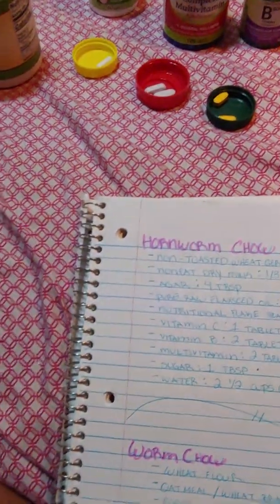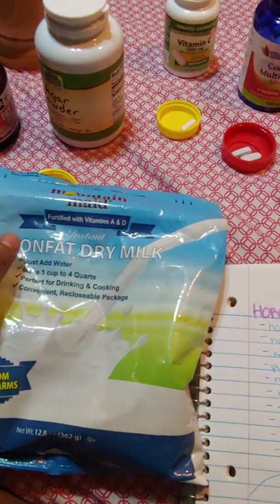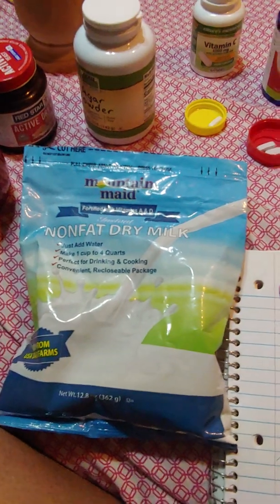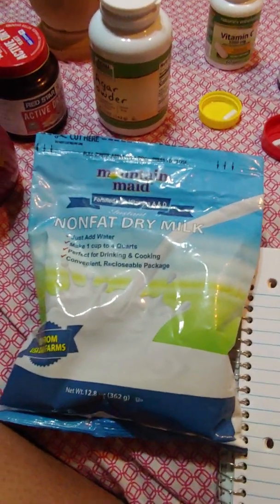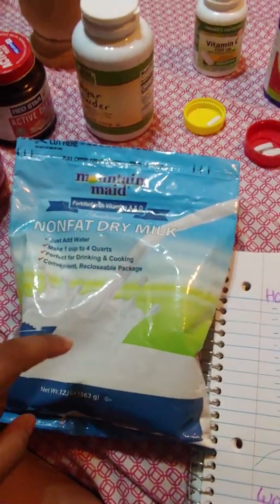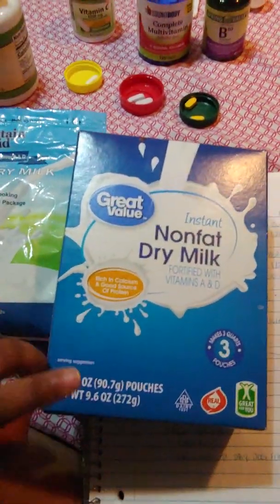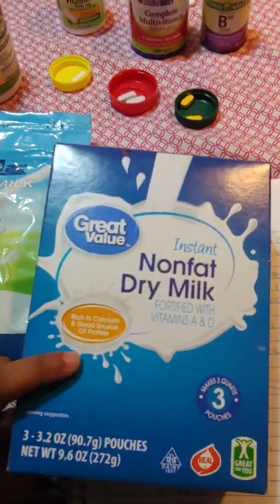Next is the non-fat dry milk. For this brand, you will not find it in stores — you can get it online. It doesn't matter, you just need one-third of a cup. If you can't find that brand, you can also get the Great Value non-fat dry milk at Walmart.